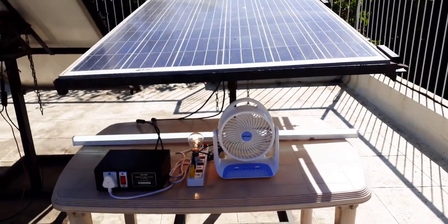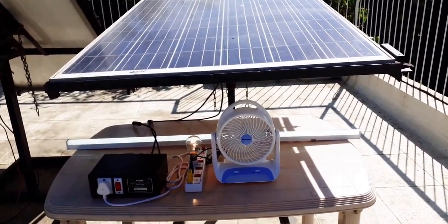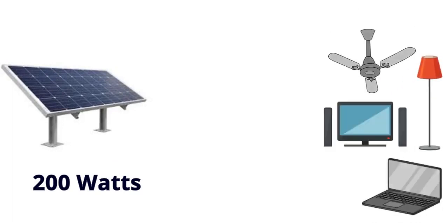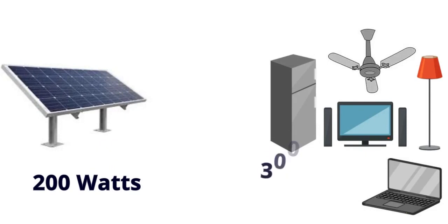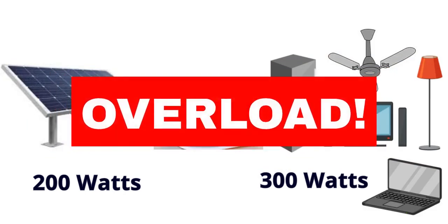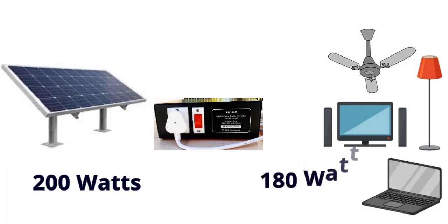The only limitation is that the total power consumed by the appliances should not exceed the power being generated. For instance, if the solar panel generates 200W, the load should not be more than 200W. If the load exceeds 200W, the output of PSI-330 automatically trips, indicating that it is getting overloaded. If you reduce the load, it starts working once again.